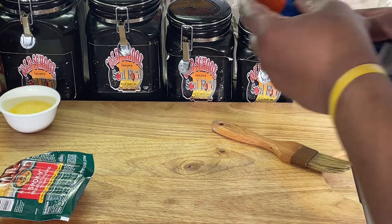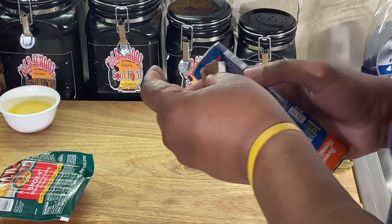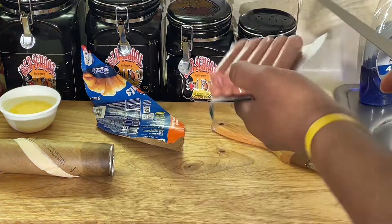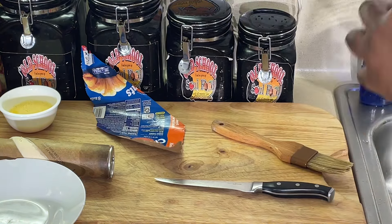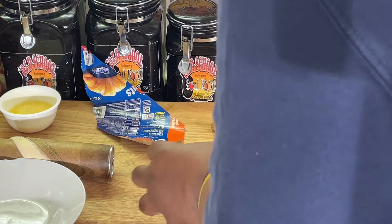These go so fast. I try to put these out kind of last when I get the buffet open because they're so convenient. I serve them with a little hot mustard or Dijon mustard. Some people eat them with barbecue sauce. We're going to get eight of these out of here. I have them already on the pan, ready to just put in the oven.